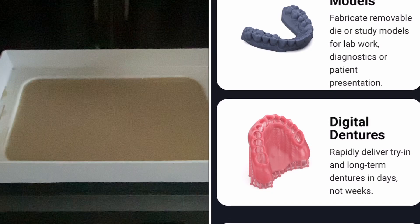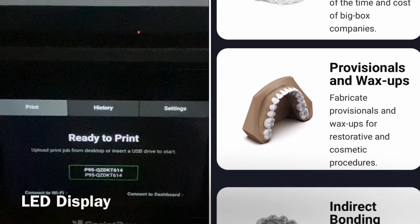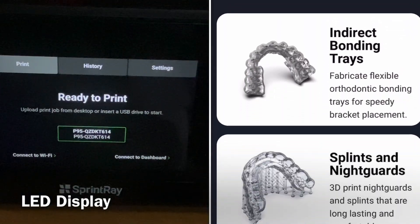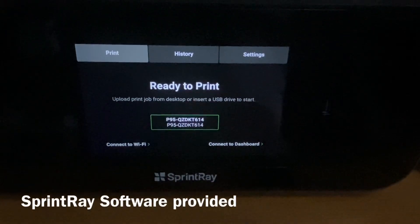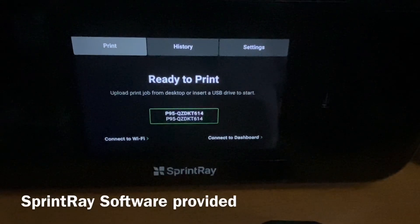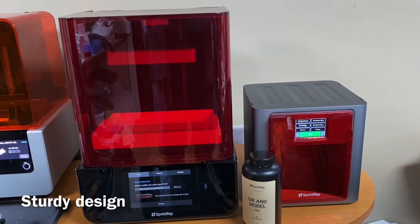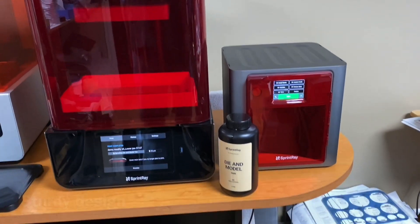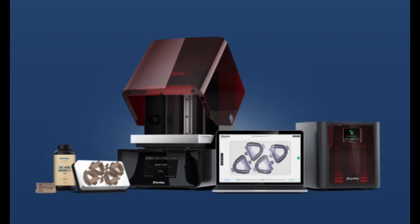You can see the nice LED readout which you can use as a touchscreen. Most of the projects are going to come right from the software provided by Sprintray to your device, so you design it, send it over, and it just starts to print. If you want to change the settings, like the microns for the print - which means changing the resolution - the resolution will determine how accurate the model actually is. More accurate models take a little bit longer to print.